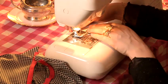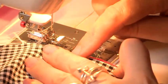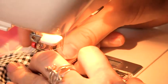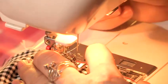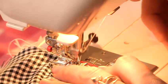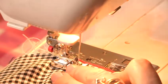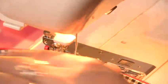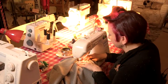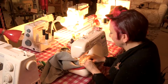Before sewing in a zip we're going to swap over to a zip foot. So we take out our regular foot and replace it with a zip foot. This zip we're going to sew on the outside of the skirt, so we just top stitch all the way around the zip — down to the bottom of the zip, turn, and then up the other side of the zip.